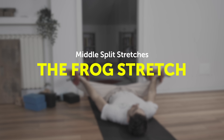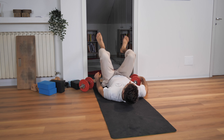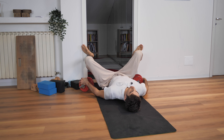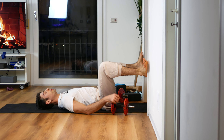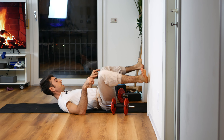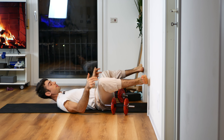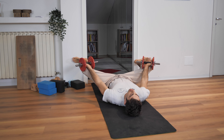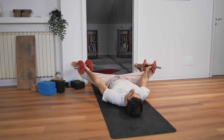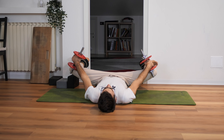The next exercise is similar but quite different — it is the frog stretch. You want to start with your feet against the wall so you can see if your feet are in line with your knees. Lie down on your back, put your feet on the wall, and spread your knees apart. Your feet have to be on the same line as your knees. Then put the weights on your knees and push your knees down toward the floor to increase the stretch.